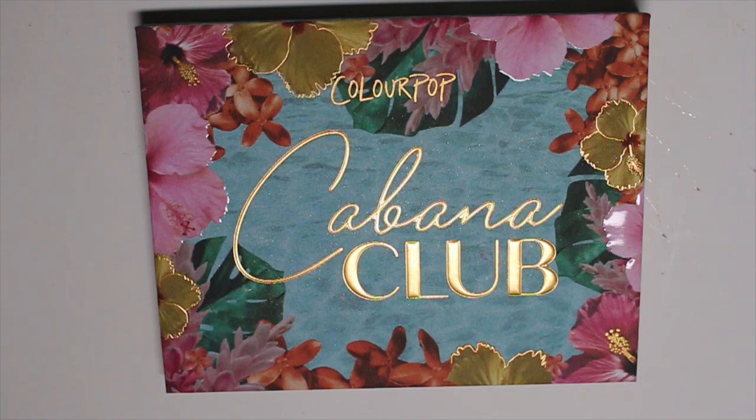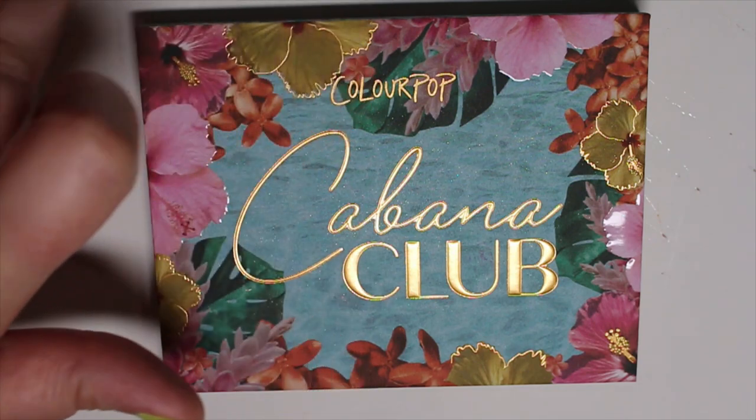I had seen someone post about it on Instagram, and I'm like, where is that? Because I didn't see it come up yet, and it was on Ulta's website, and then I believe it just showed up on the Colourpop site yesterday.